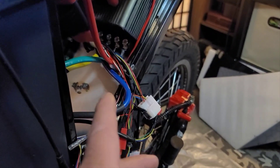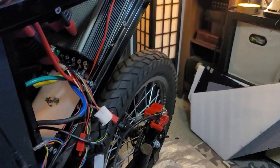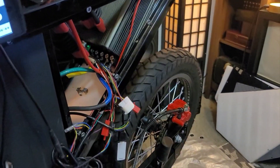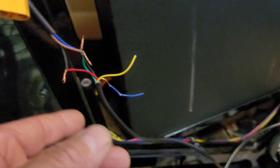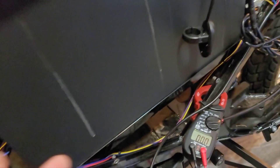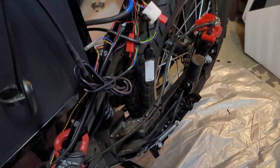It did not work blue to blue or yellow to green, so I had to play with those combinations until I figured out the right one to get it working correctly. Same thing with the throttle — those wires do not match up, but I was able to determine what was what and get it going.